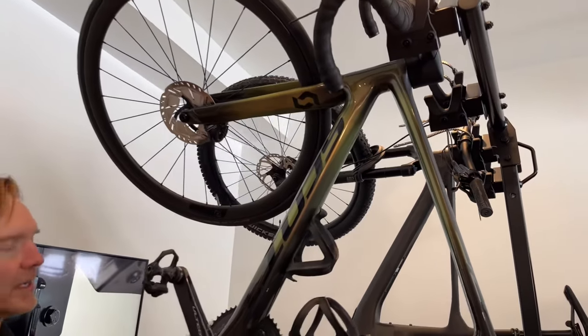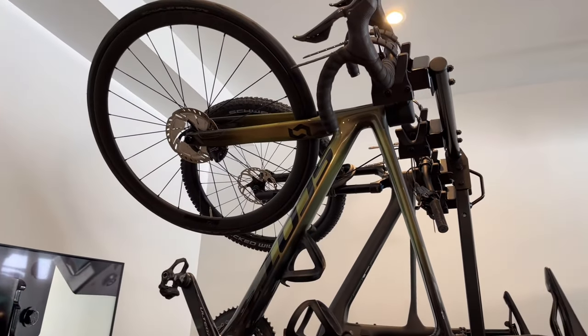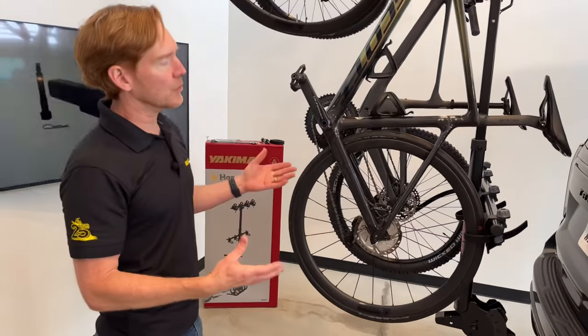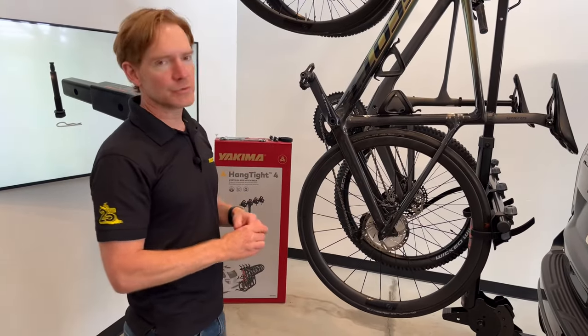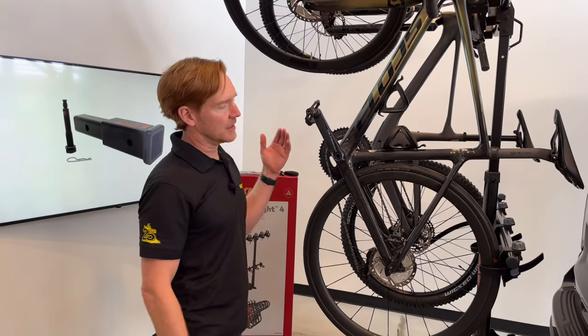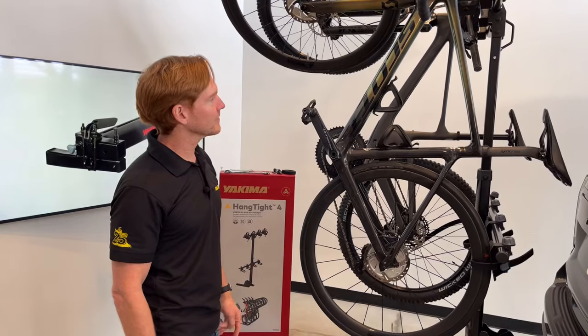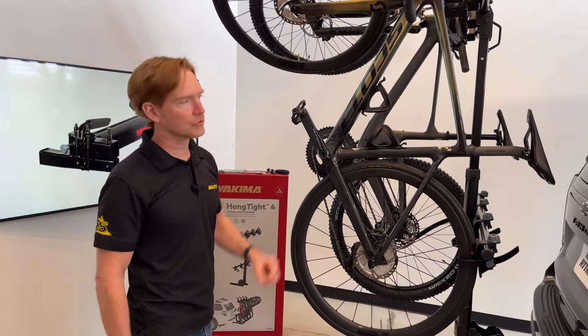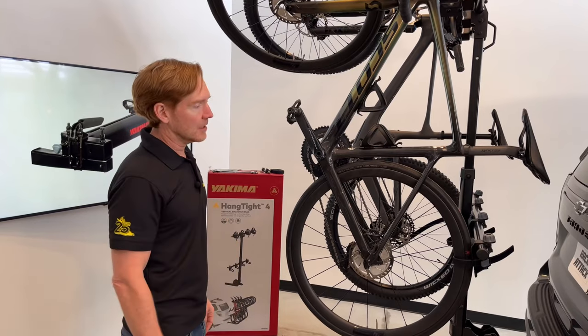Here we're showing a road bike and a mountain bike, but it's also suitable for many kids bikes. The wheel guidance allows for a maximum wheel size of a 29er and a minimum of a 20-inch wheel size. The weight capacity is up to 37 pounds per bike.